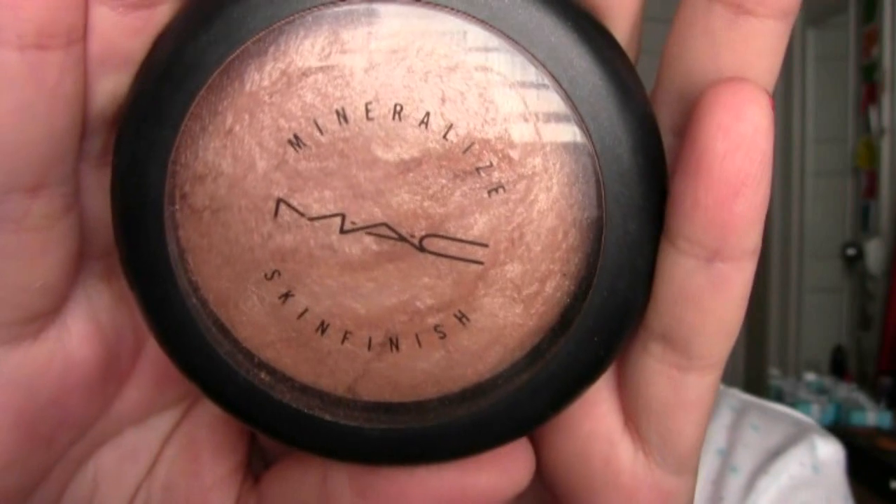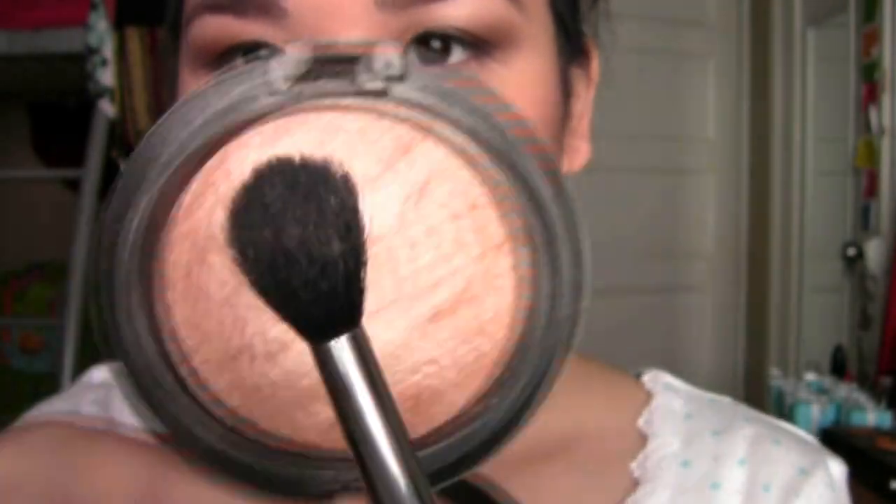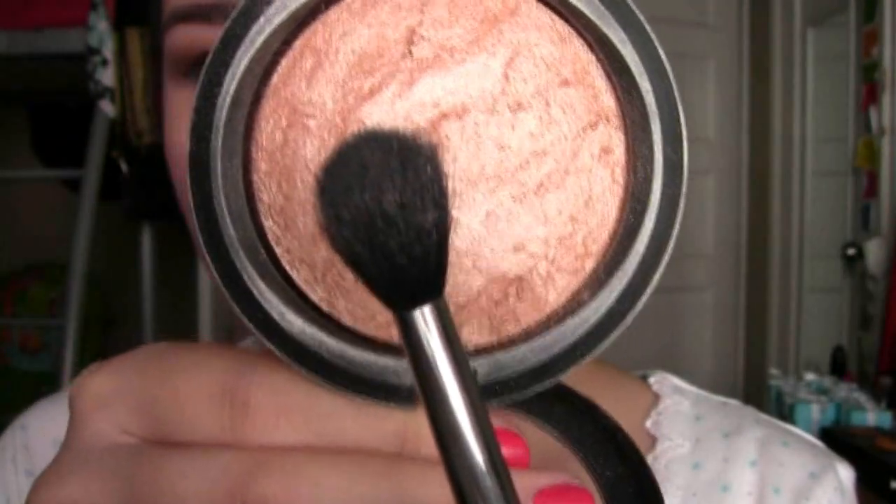I'm powdering my face to set everything and keep it in place using the MAC Mineralized Loose Foundation. Then I'm taking my MAC MSF in Champagne with a fluffy brush to highlight my cheekbones and give me a little bit of a glow.